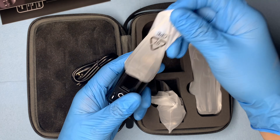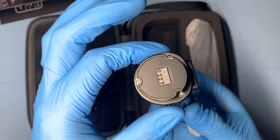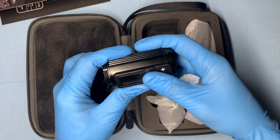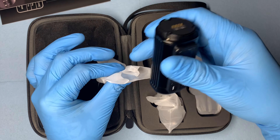It looks as though this is going to be another battery and two charging cables, as you see. So let's take a look at the battery — as you can see, it is a wireless battery. Very nice, direct, simple, and straightforward. The buttons feel a little bit loose there, but I'm not too worried about that.